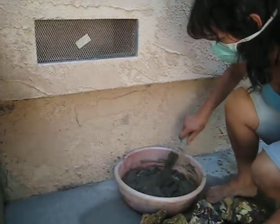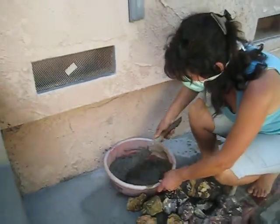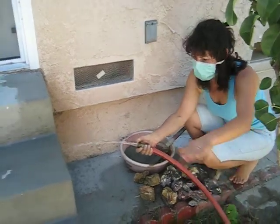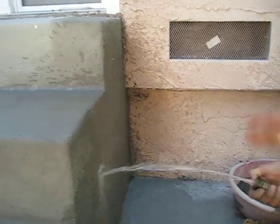We have a lot of beautiful lava rocks. The cement will be a little bit creamy. Before you start, make sure you always wet your steps. Make sure it's clean. This way the cement will grab and hold it.